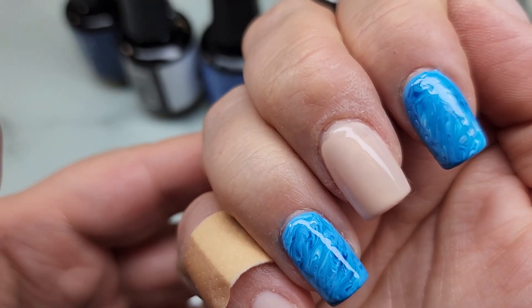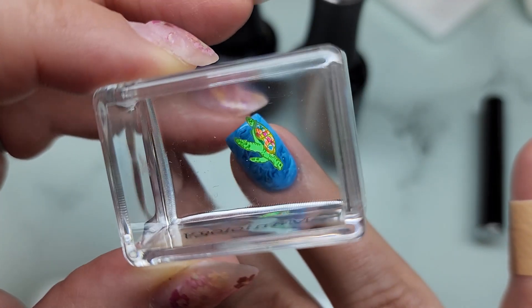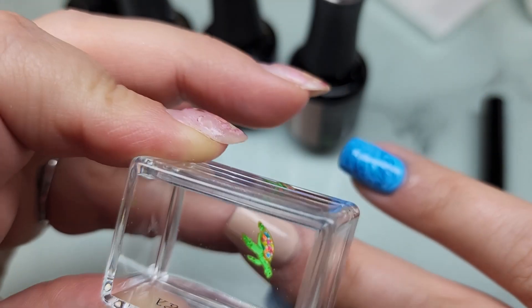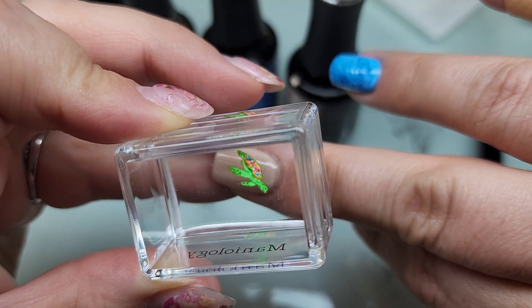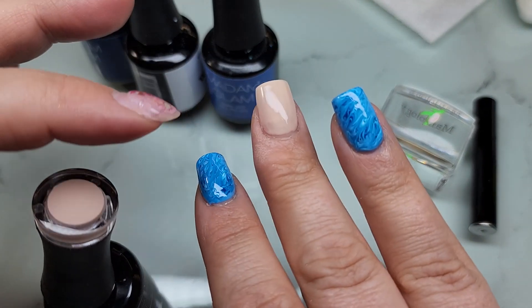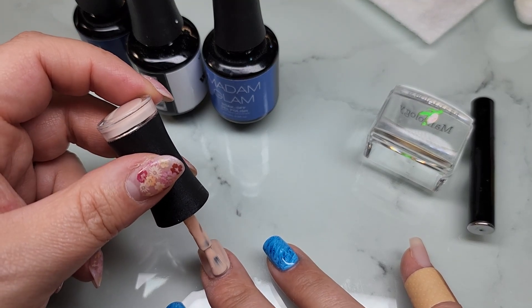Let me see what this little turtle guy looks like here. I think he looks cute on top of the sandy color - and cute on top of the blue as well. I think I'm going to put him on this one, so I'm going to do a second coat of this sandy color called Food Coma. Then I might put a little bit of this blue at the tip at an angle, kind of like water coming up on the sand.